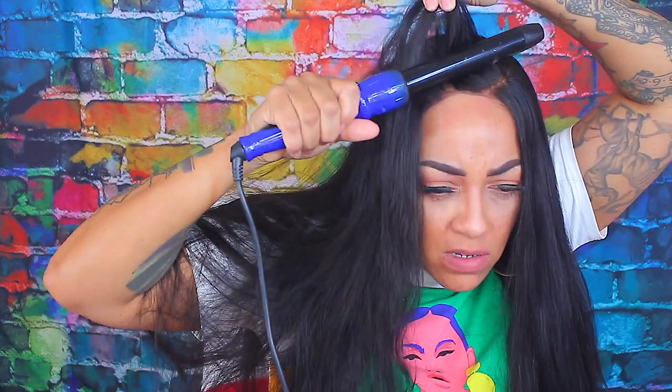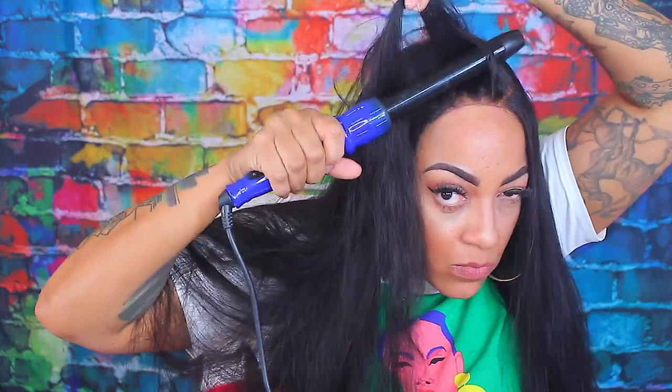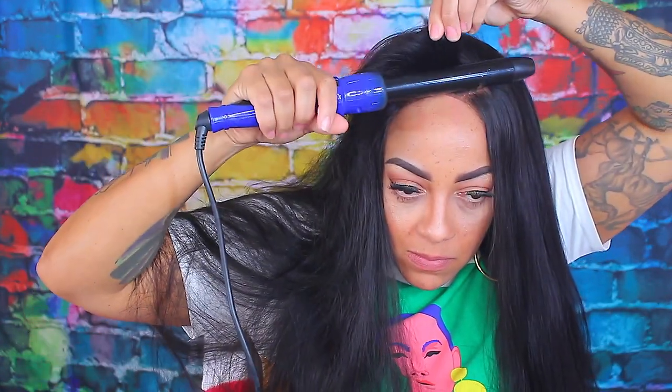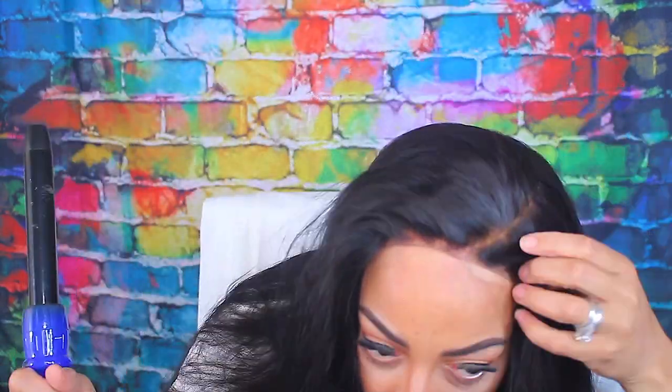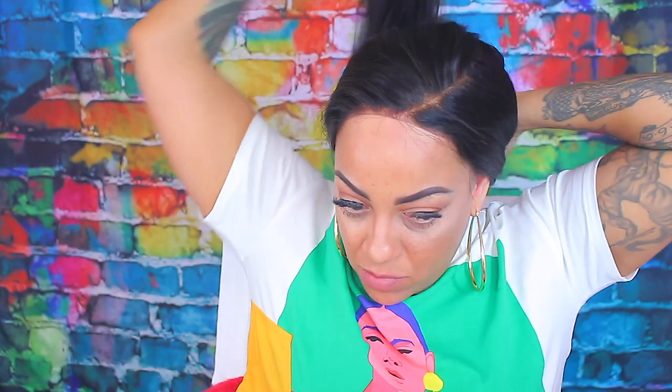I do notice that with straight hair whenever I make a straight hair wig it always sheds more than body wave, loose wave, or curly. If anybody else has noticed that, please leave a comment below. I also notice that with straight hair you need more bundles. I wish I would have sewn the tracks a lot closer in this unit. It is a little big in the back because the cap I used was a spandex dome cap in extra large, but for the most part it came out really good.